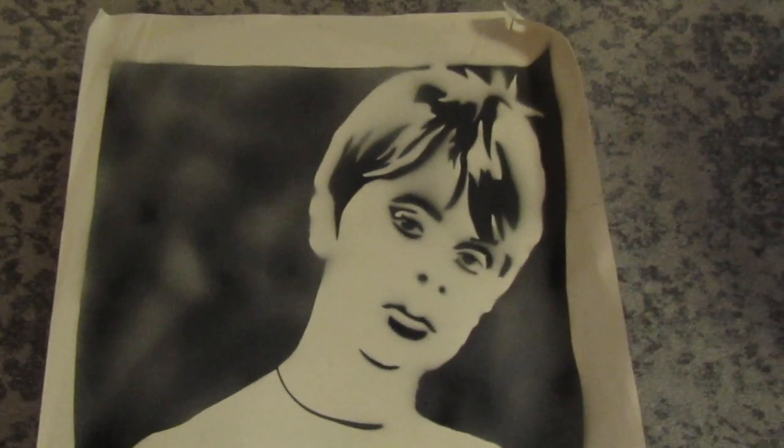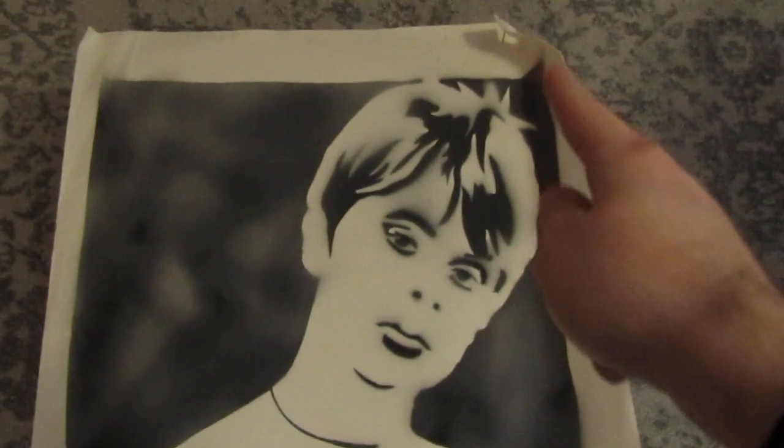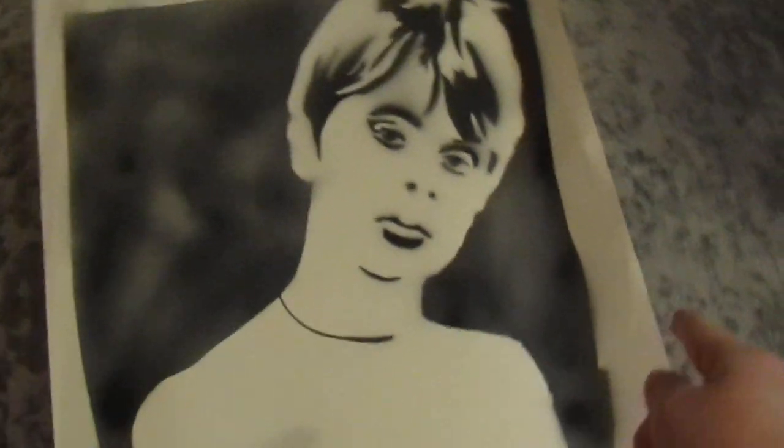However, there is a bit of not-so-good condition on it, as you can see, but it is what it is.